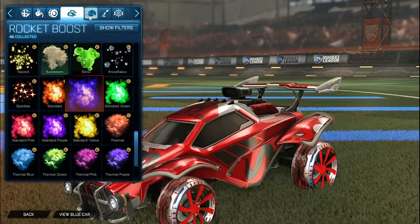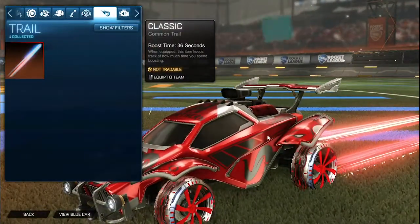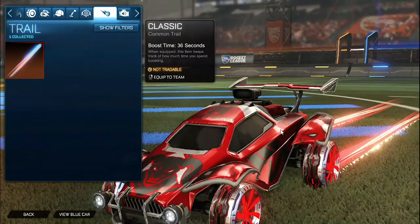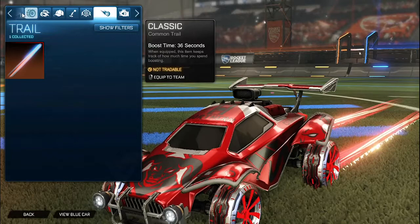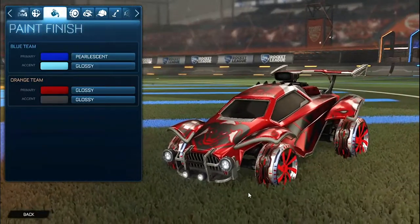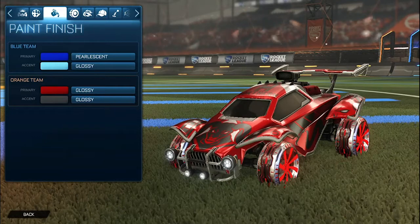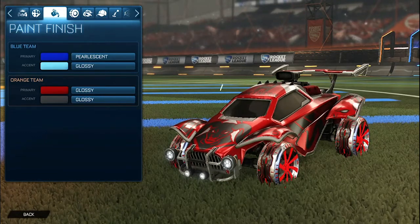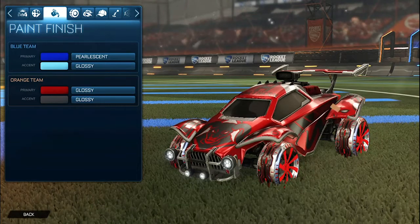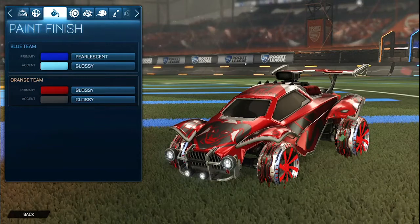No topper, no antenna, no goal explosion, but for the trail it is the crimson laser wave 3, again matching very nicely when the emeralds shine. This is the orange side — definitely my favorite side of this car. We have that crimson with the anodized pearl matching perfectly with the emeralds, and then the gray CRL Northern and the accent as a darker gray, so it gets all of the colors in the wheels.